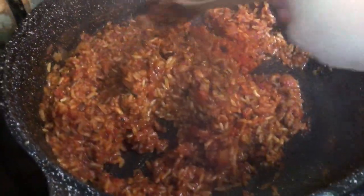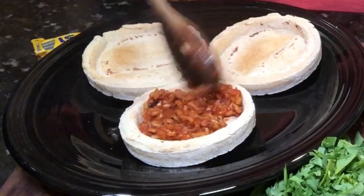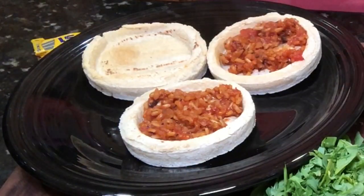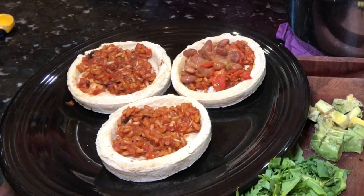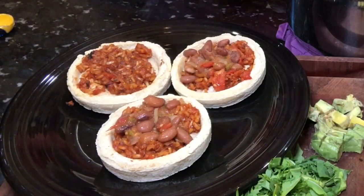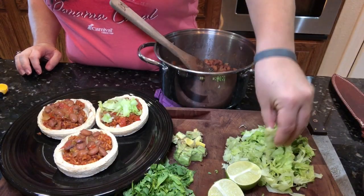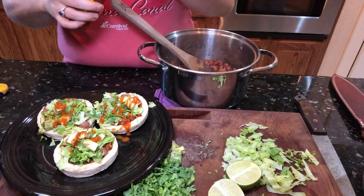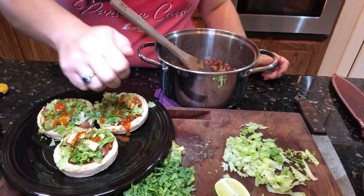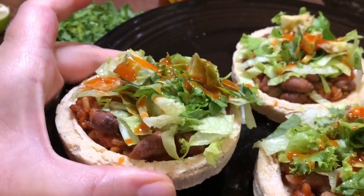The rice is ready — look how fluffy and delicious it is! It's time to get the sopas together. I like to start with the rice and then build up with all the other ingredients. I finish this off with a little bit of hot sauce and a squeeze of fresh lime. This has become a new favorite of mine for lunch — it's just so yummy.